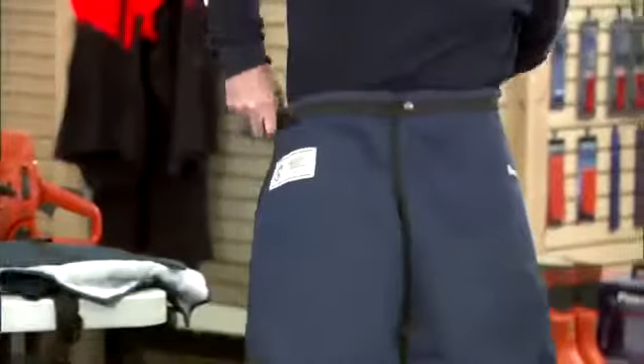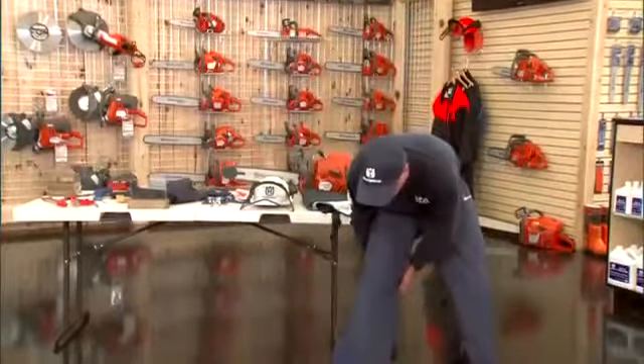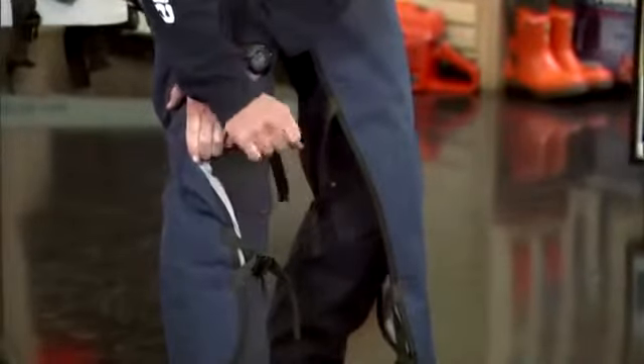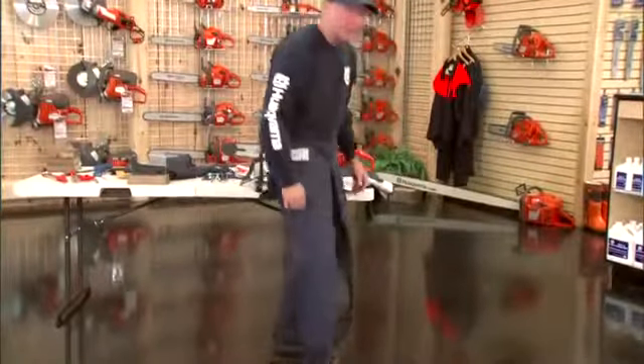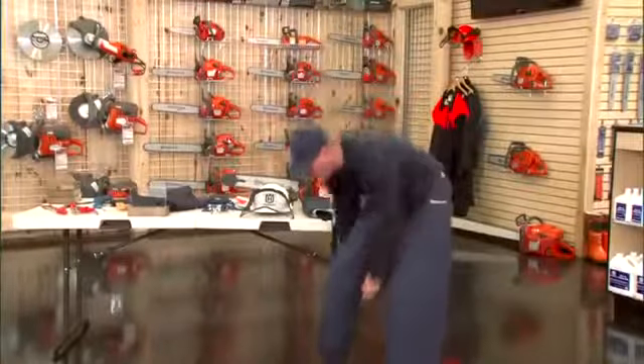This is a pair of basic apron chaps which run down the front of the operator's legs. They're one-size-fits-all and clip in the back. The straps should be put on tight to the operator, because when the saw comes in contact, if they're loose, they have a tendency to turn the chap material and leave an exposed leg. Draw them up tight, and you can take the straps and run them down the back of your leg so they won't grab onto brush as you're walking in the woods. The chap needs to come above your boot, and there are extenders built into the waistline so you can make them longer or shorter to custom-fit different body types.